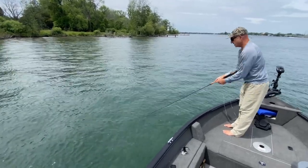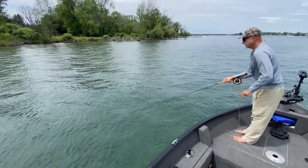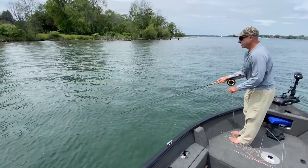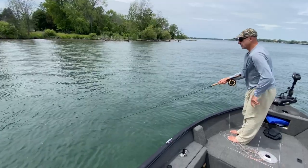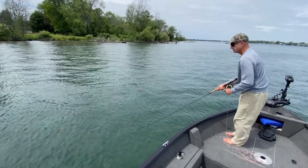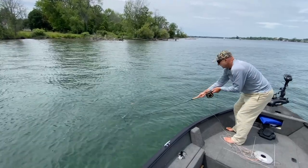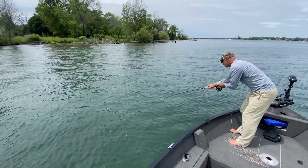As I retrieve the fly in and it gets closer to the boat, I'll look to see if there's any fish following. But whether there's a fish following or not, I'm going to roll right into the figure eight — without any hesitation. If there's a fish following, you want to keep it engaged and less likely to see you, so you really want to allow it to continue to follow.